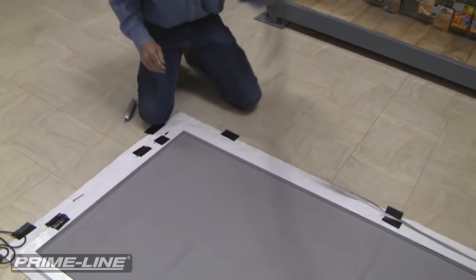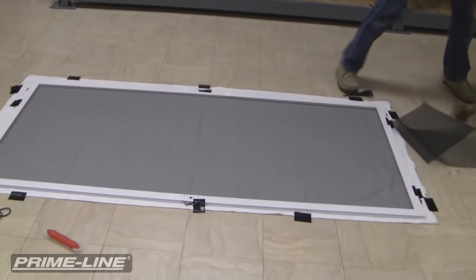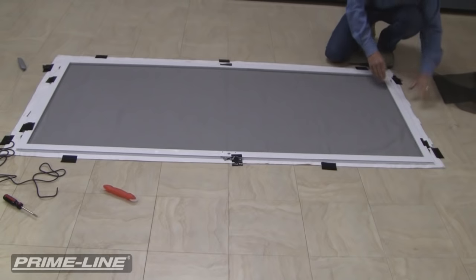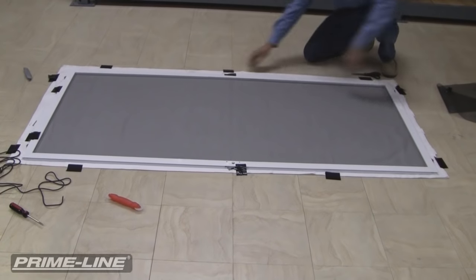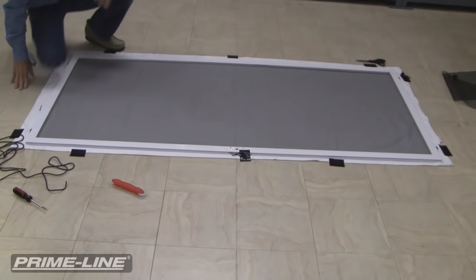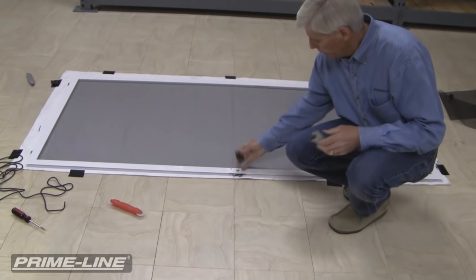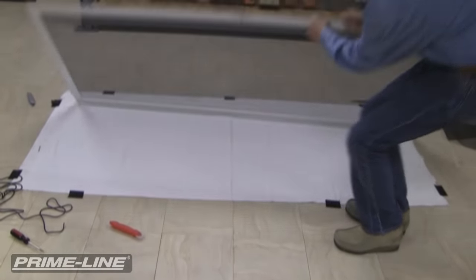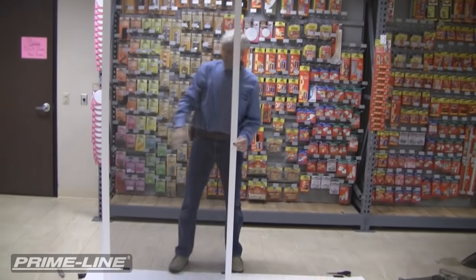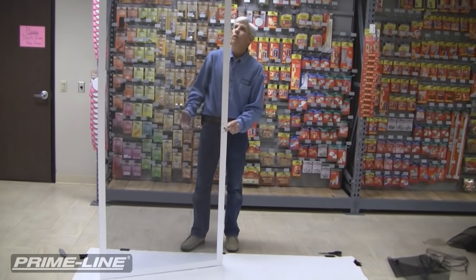Now we can take off all of our tape that was holding it down. The only thing I need to do is reinstall the bug seal and reinstall the handle, and we have one new screen door. If you have any questions about what I've done, you can visit us on our website, primeline.net. Here's the finished product — a real nice screen that can be done on the pavement, on your driveway, on a table. Just use the techniques I showed you and you can do it.